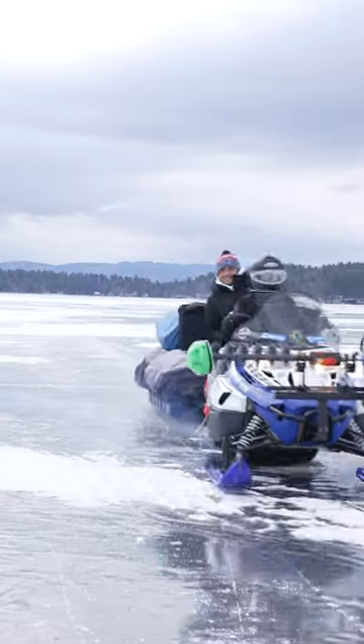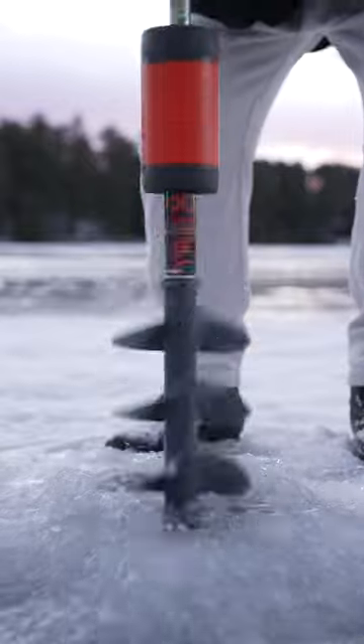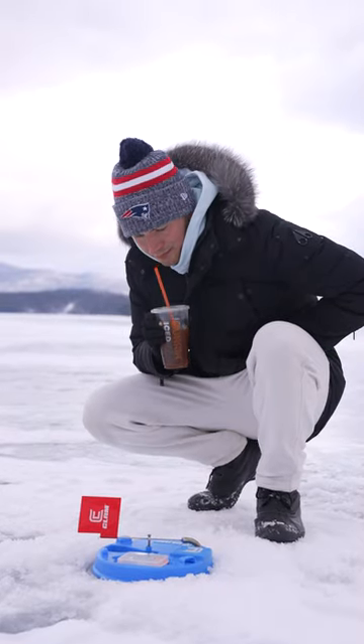Let's go ice fishing. We started by heading across a frozen lake in a snowmobile, and then I drilled a few holes, which was actually really satisfying. Next, I set up my bait and dropped it down, and then it was time to wait.